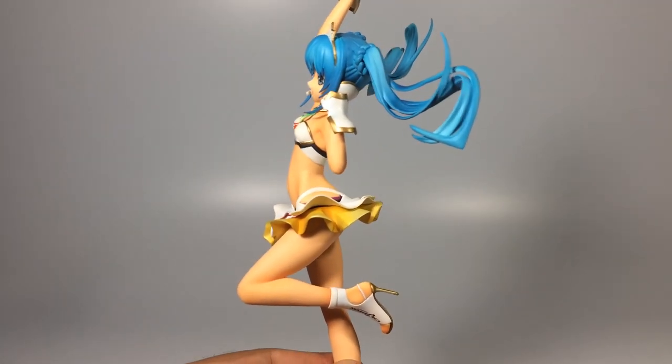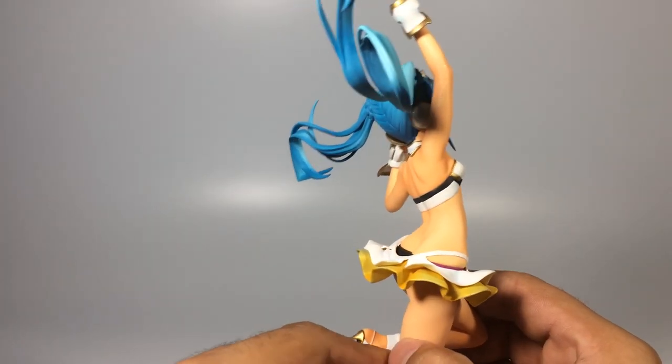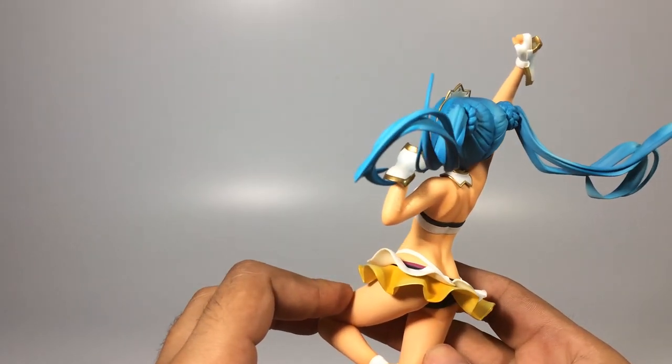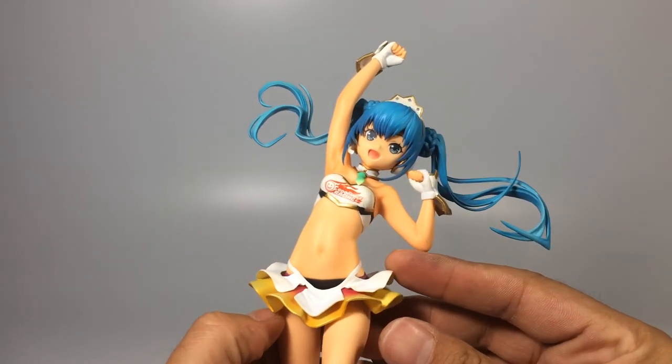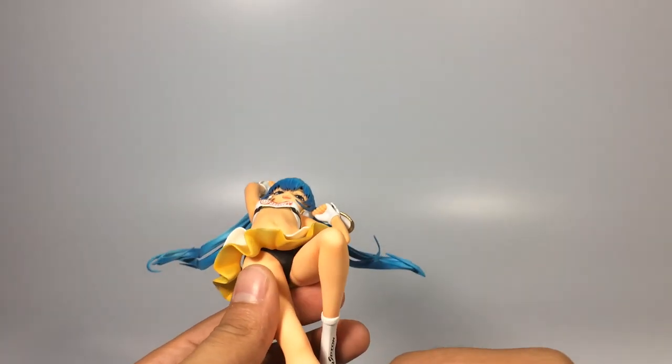I think this is the only Hatsune Miku figurine that is basically younger — that normally appears on all the other figurines. If I'm wrong, just let me know in the comments. I don't know if there's actually like a more 'loli' version of this — I think this is the youngest one.